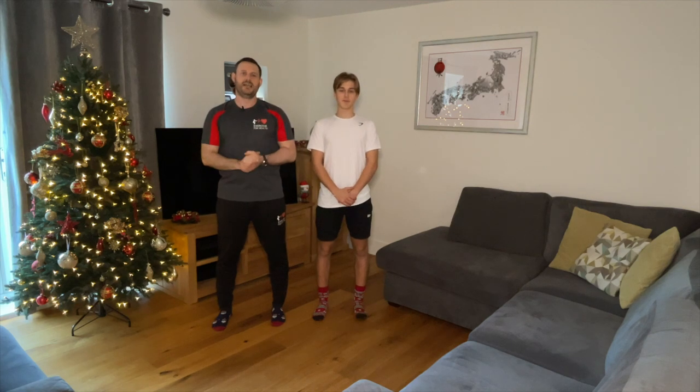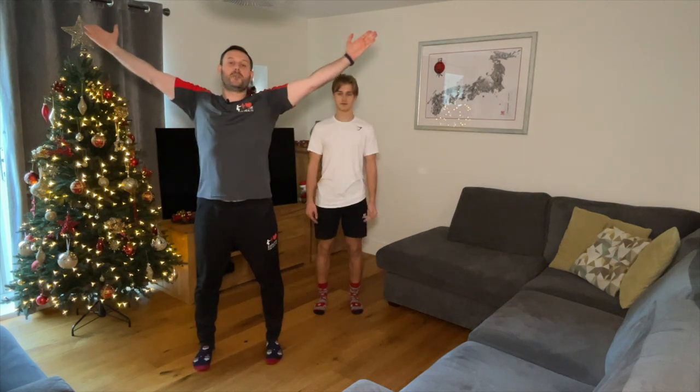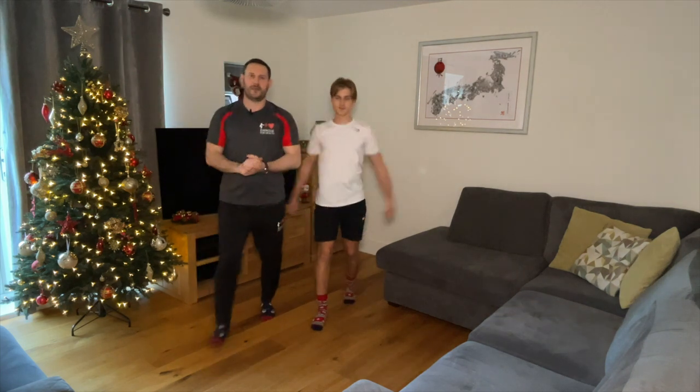Number one is one shining star — basically a box step. Take a step forwards, throw your arms up and out nice and high, then step back again. Simple as that. Step forwards, arms out, and step back.